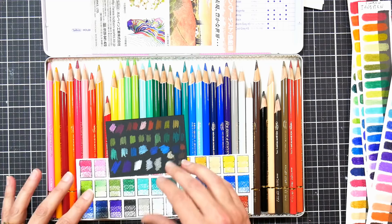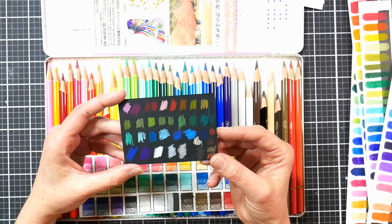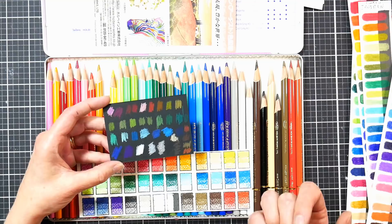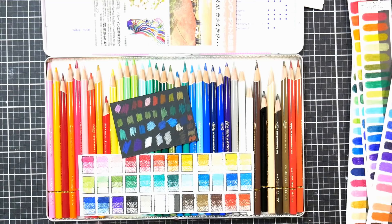I did swatch on black as well just so you can see how opaque they are. They are pretty opaque — obviously some of the more vibrant colors like reds and bright blues are going to be less opaque — but overall I found them to be quite opaque, which is really handy if you like to work on toned paper or in mixed media. Say you want to do watercolor or gouache and then add these pencils on top — these are going to stand out. That's kind of how I work, so I was very pleased to see that.